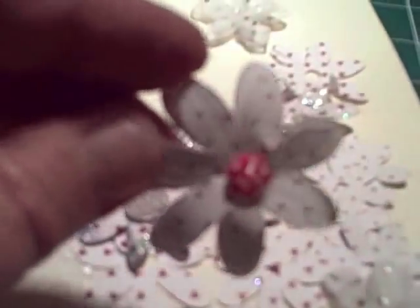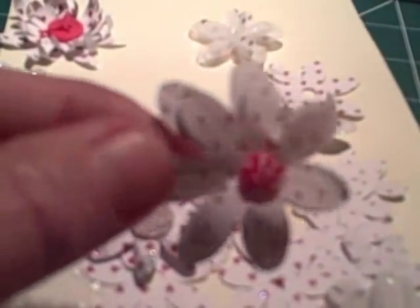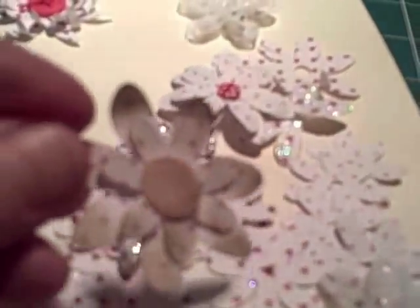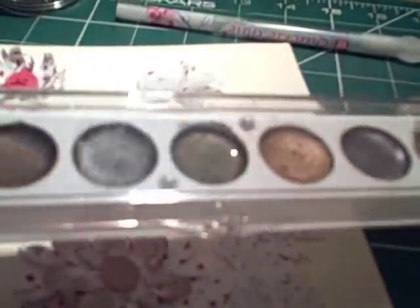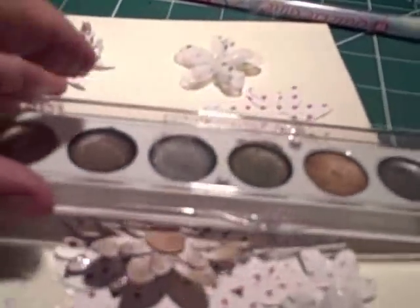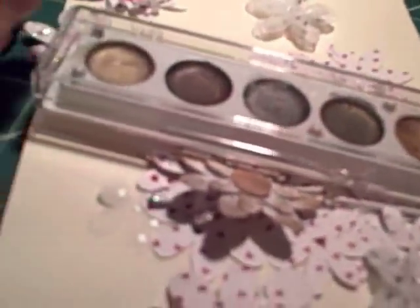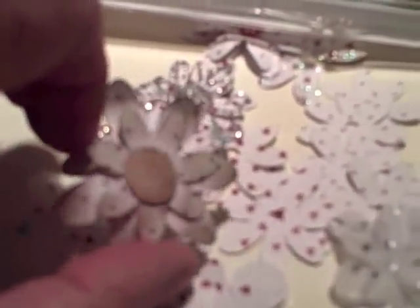That one is a very simple one that's been curled with lines scored down the middle and a little button in the middle. And this last one was simply brushed with a bronzing wax that you can buy from scrapbook stores — you apply it with a paint dauber, just dabbing it on, and it gives quite an elegant look.